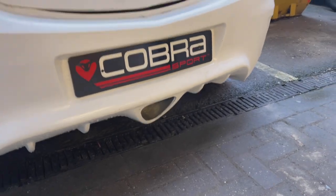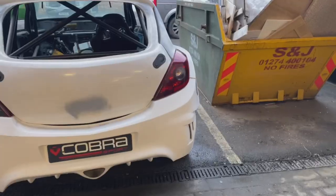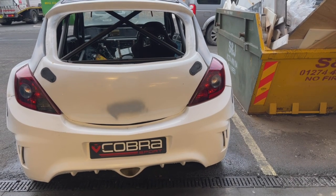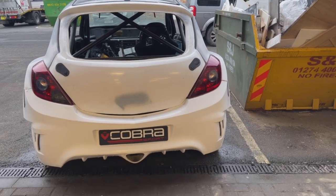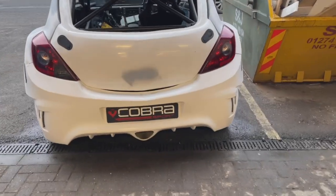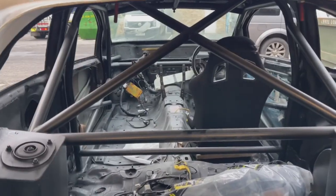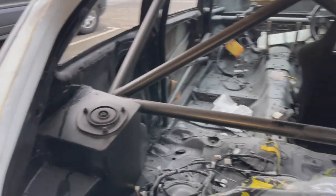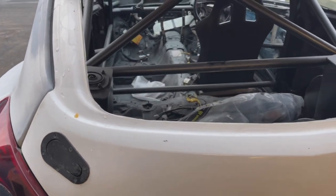I definitely want the exhaust to come out there — that'll cause big flames flying out, which would be sick. I'm also tempted to try going with a screamer pipe out of the bonnet with an external wastegate so we can have massive flames flying out of the bonnet — whether that'll come to reality I'm not 100% sure yet. As you can see, we've got a full custom roll cage in this — it's sick. We've also got custom-built rear turrets rather than just standard Impreza ones.